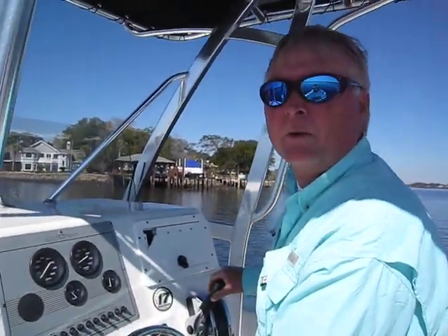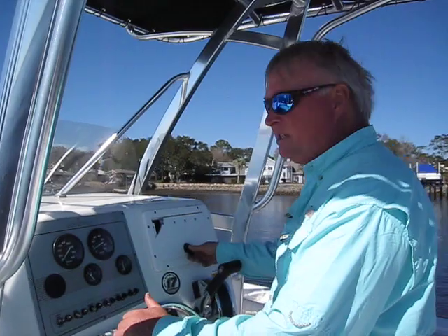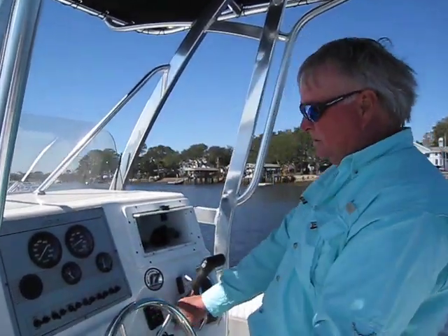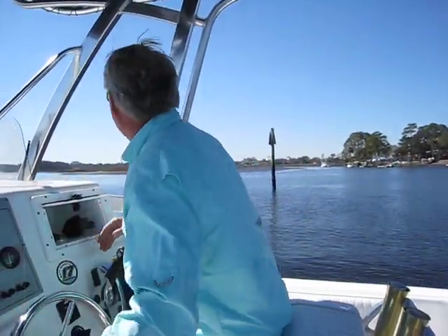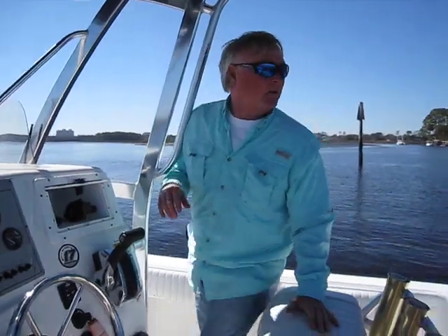We just zipped down the Intracoastal Waterway here in Jacksonville, giving this boat a little run. We just demonstrated the trim tabs — port and starboard both work. You can move the bow right and left and up and down. Just a couple of things about this boat — I'm going to shut her off for a second.